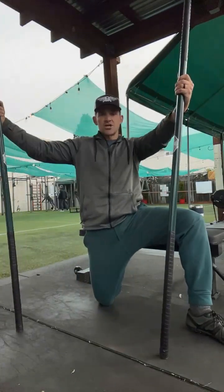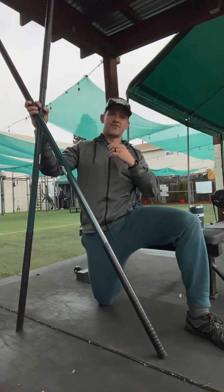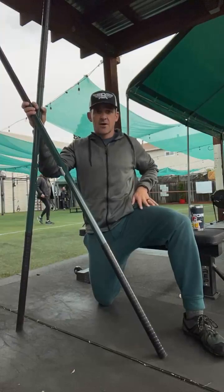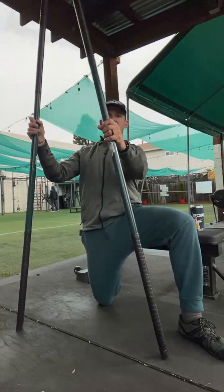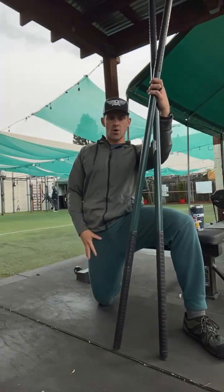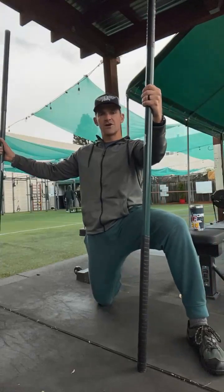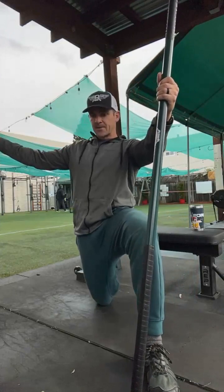I've got my foot in the back up on the bench, my knee relatively close to the bench, and my hips tucked underneath — my tailbone is not pointing back, it's tucked underneath. So I've got a nice big stretch right here on this quadricep. Now we play the waiting game, the scanning game — searching, shifting, looking for a little bit of new tension.